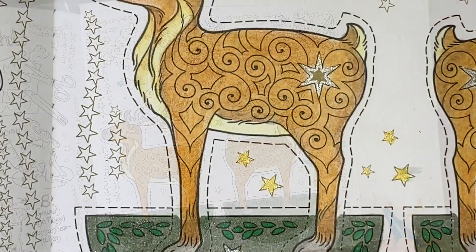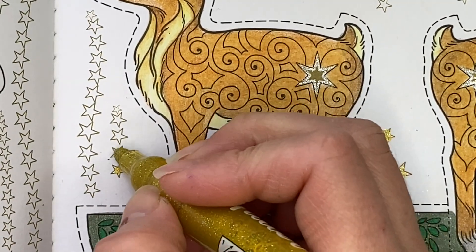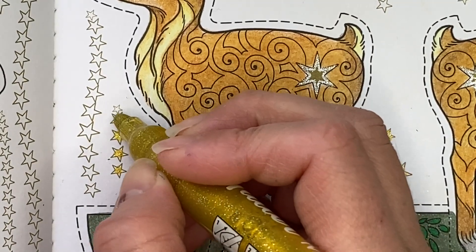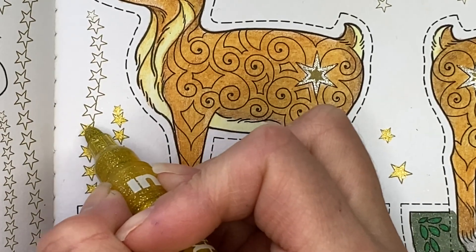There you go. There are an abundance of stars on this page, so I'm going to use the Dollar Tree glitter marker in light gold for those, and that will make them stand out.